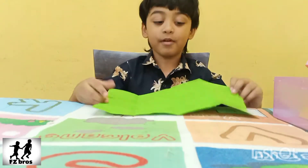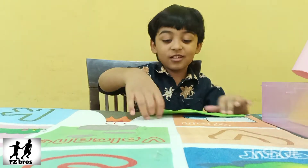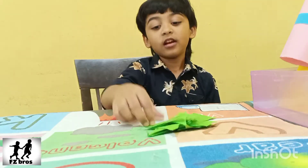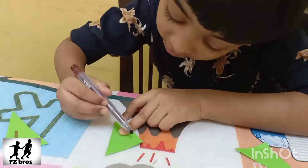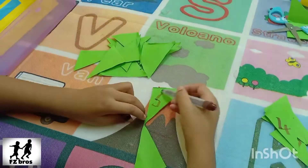Take the paper and fold it, and then fold it. Make it like this, over the three, four. I made a triangle shape, and let's write number. One. One. Second. Two. Three. Do it three.